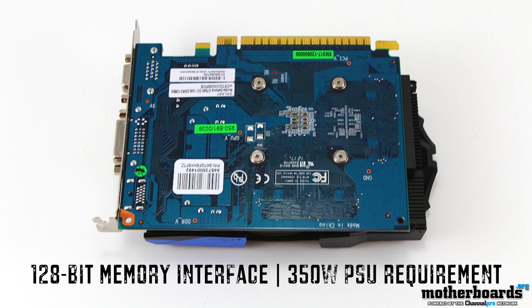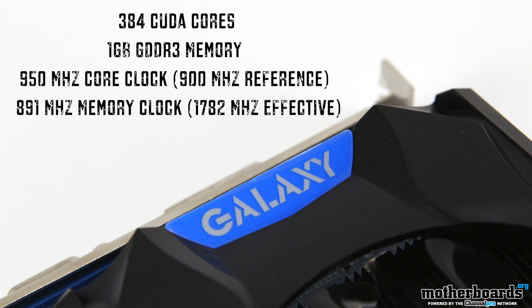As far as the internal mechanisms, this card has 384 CUDA cores and 1 gigabyte of GDDR3 memory. It comes with a 950 megahertz core clock — 900 megahertz at reference. The GT640 has a memory clock of 891 megahertz, which translates to 1,782 megahertz effective.